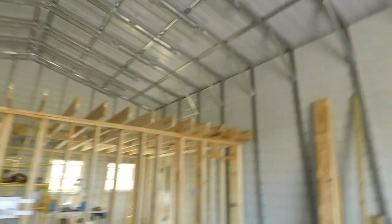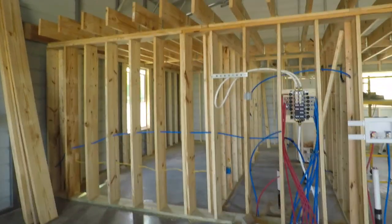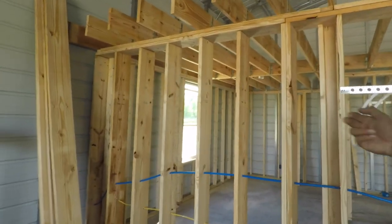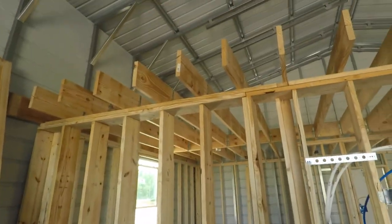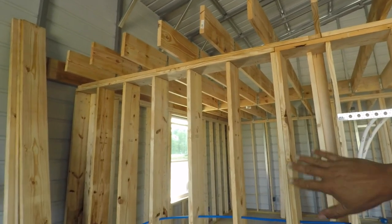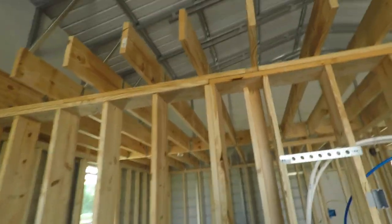I also need to put sheetrock on this outer part of the wall, because when they shoot the spray foam insulation they have to have something to shoot onto. That's why it's important to have the decking on top and the sheetrock here, so they can shoot against all those and get the insulation in there.